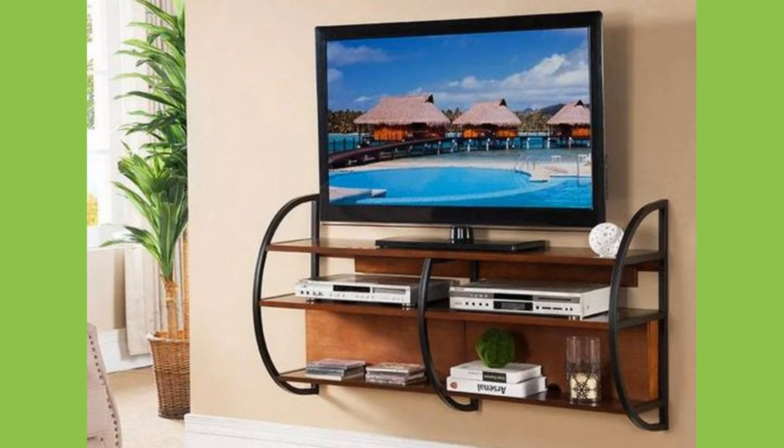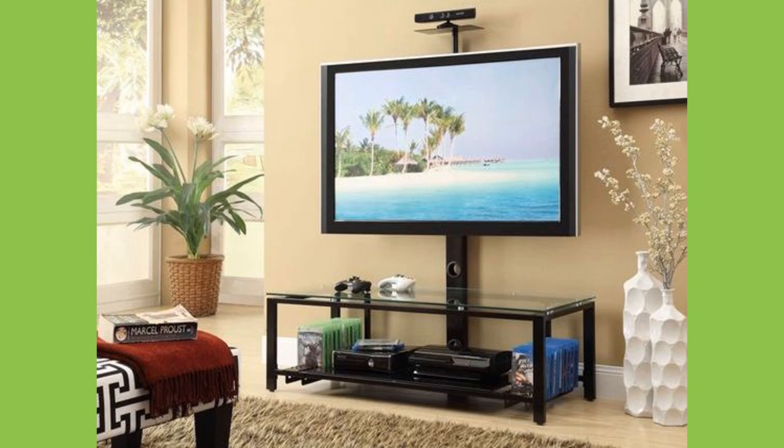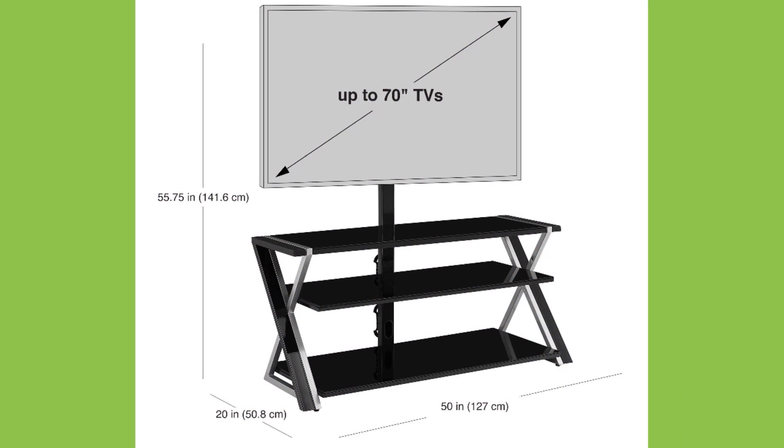Hello, hello dear viewers, I'm Churnit again and welcome back to our channel. Today we have brought to you creative metal frame TV stand ideas. This video contains a collection of modern, creative, and futuristic metal frame TV stand ideas or designs.